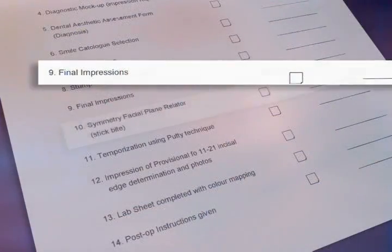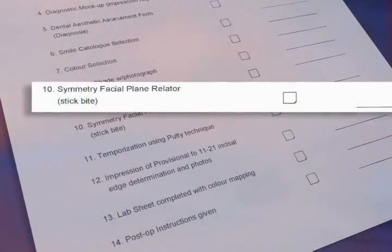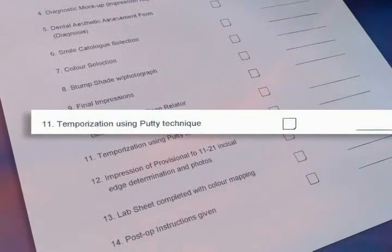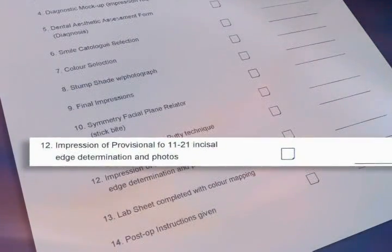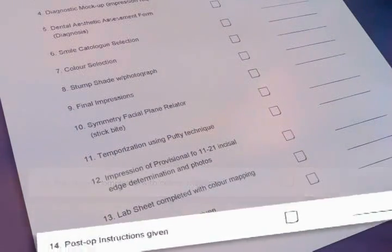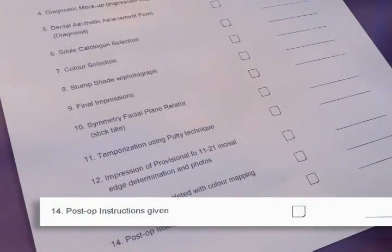Our final impressions were taken. Our symmetry facial plane relator was used as a stick bite. Our temporization using the putty technique has been done. Impressions of our provisionals — Jackie has been taking care of that. Our lab sheet has been completed and our final post-op instructions have been given by Jackie.